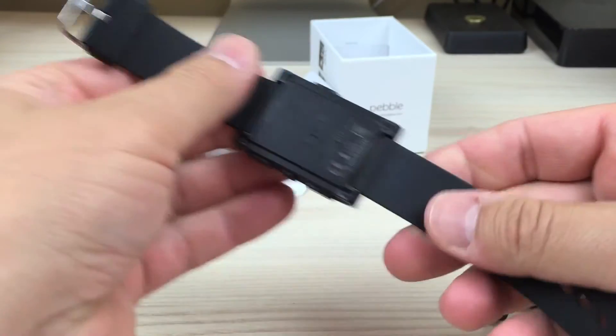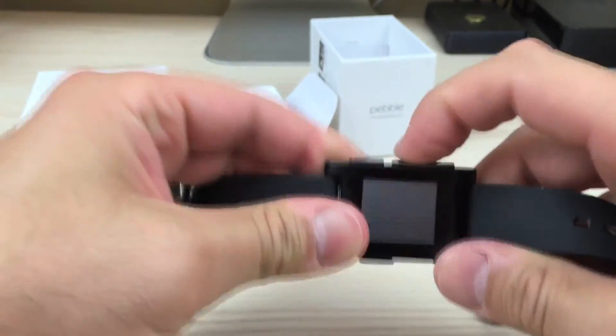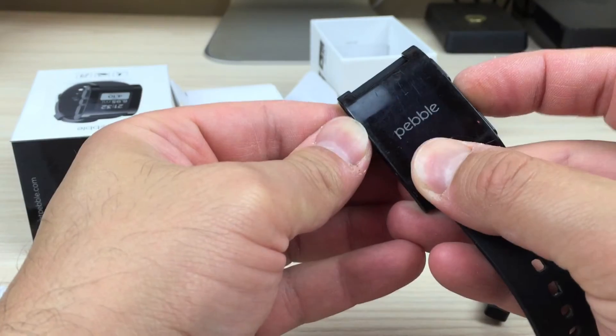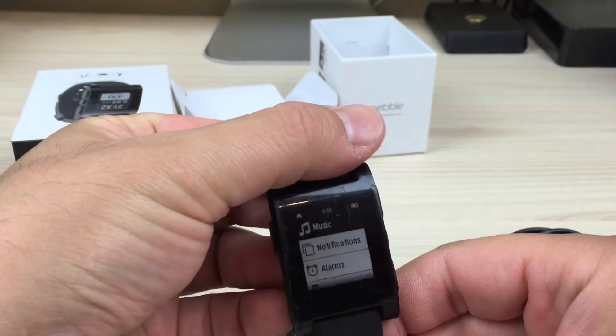Rubber — really soft rubber, quite nice. These are the buttons on the side here. We'll just turn it on — there we go, it says Pebble. And you fire it up and there it is.